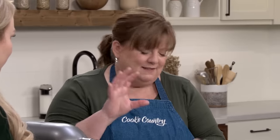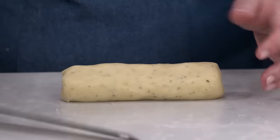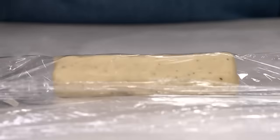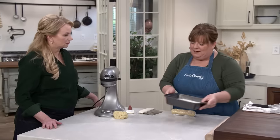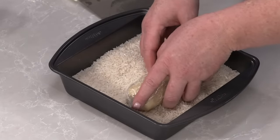Roll each half into a six-inch cylinder, then wrap tightly in plastic wrap and twist the ends. To keep the cylinder shape in the refrigerator, place each log in an 8-inch baking pan filled with rice or sugar — if you've rolled it to the right six-inch length, it'll fit perfectly. Chill for at least three hours or up to three days.